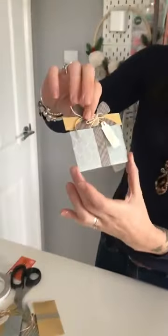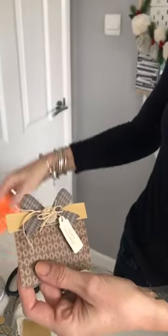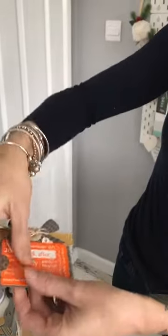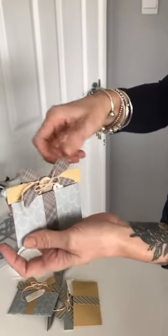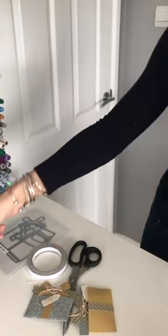This is using the gift card package by Tim Holtz. You simply pop this out and you can slot your gift card in here. When they're done you can pop them back into the package and pop them under the tree. It's a really good way to just jazz up giving your gift cards.